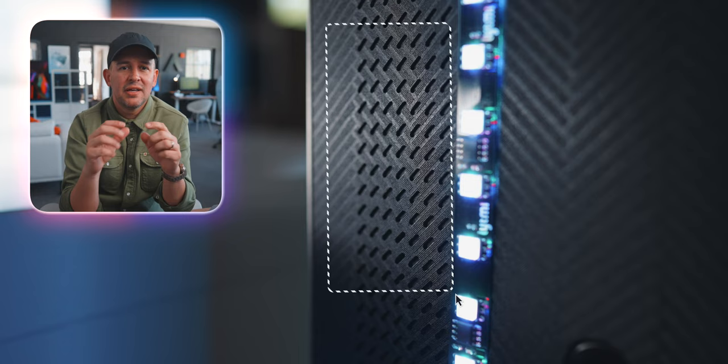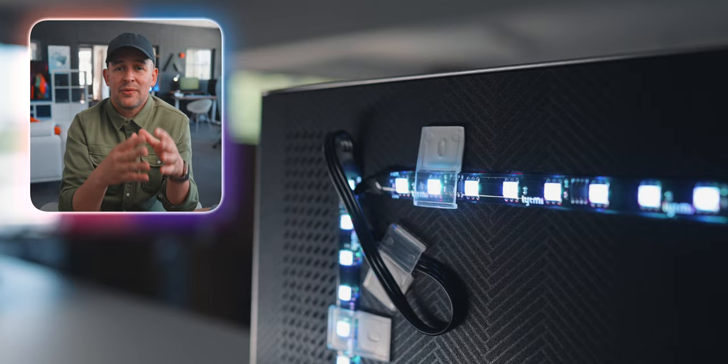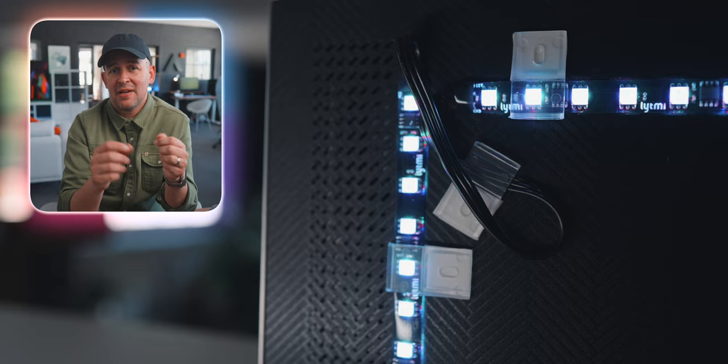This little gap to the edge actually worked out great for my TV because it has some vents here, so it was nice to avoid that. Around the corners you can use the clips that they provide to keep the cables nice and tidy at the back. The plastic clips have really strong stickers on them too, so it helps the strip itself from coming off.